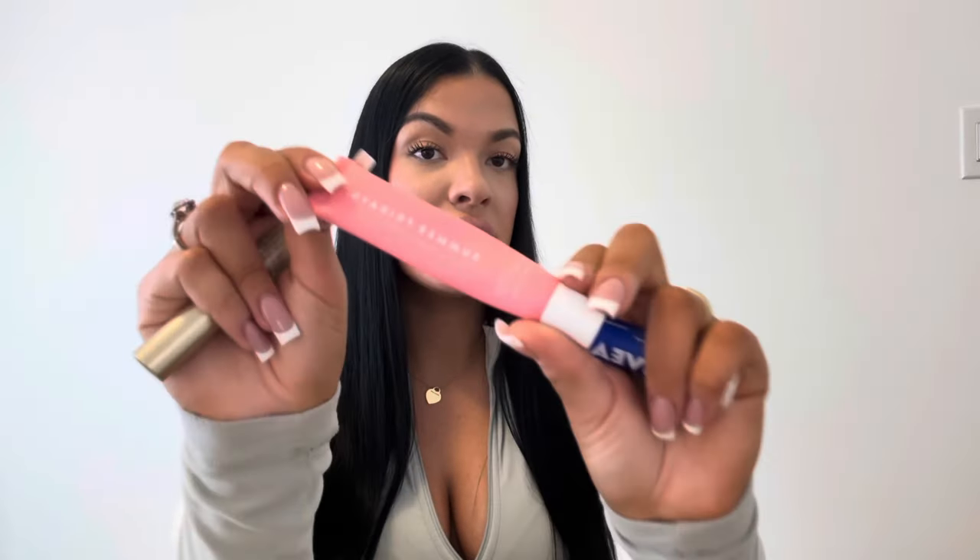I also have some lip products — I always make sure to keep some on me. I have the Too Faced Lip Injection Extreme Lip Gloss, though I don't wear it often because I find it irritates my lips — I just kind of have it in my purse. I also have the Summer Fridays Lip Butter Balm in Pink Sugar, which is really nourishing. And then I have the Nivea lip balm for days when I'm not wearing makeup and just want moisturized lips.